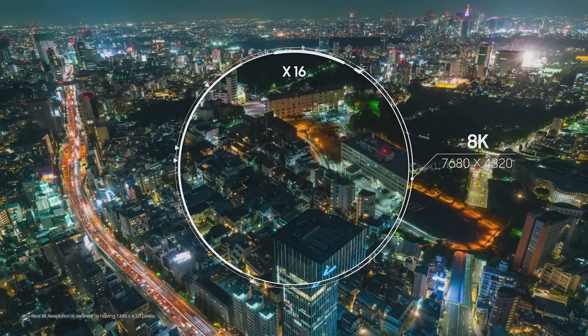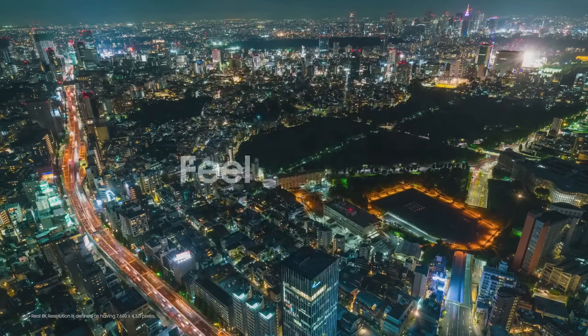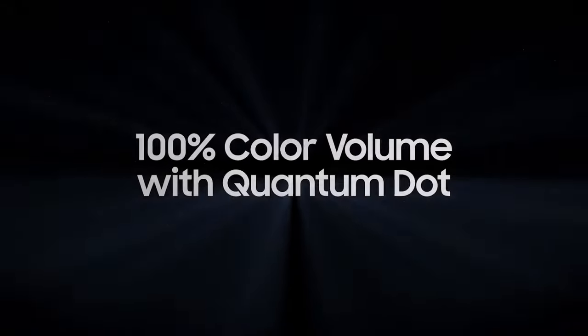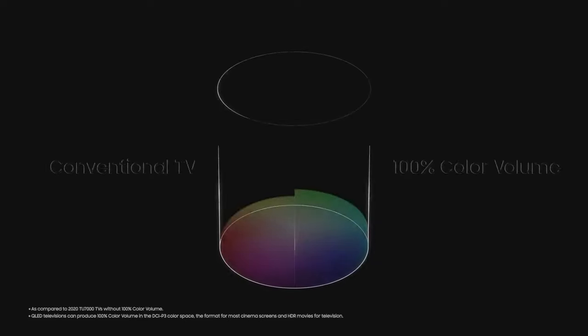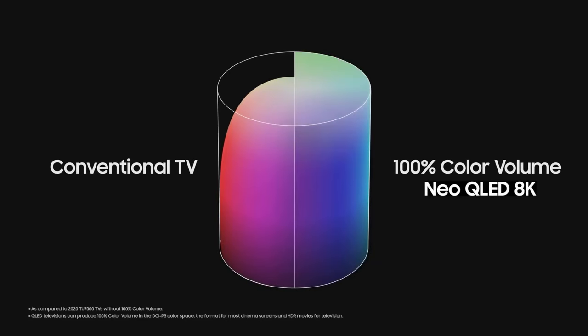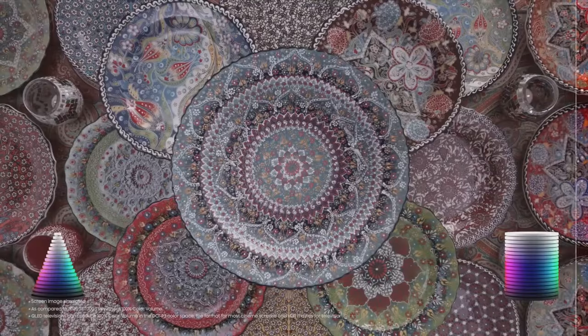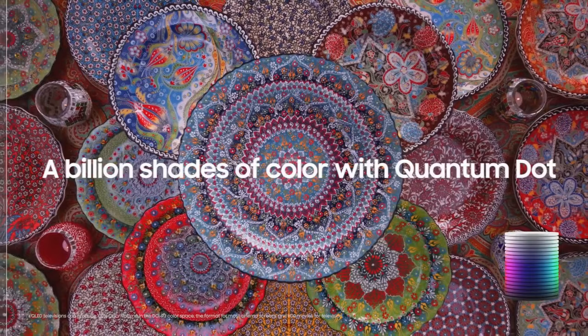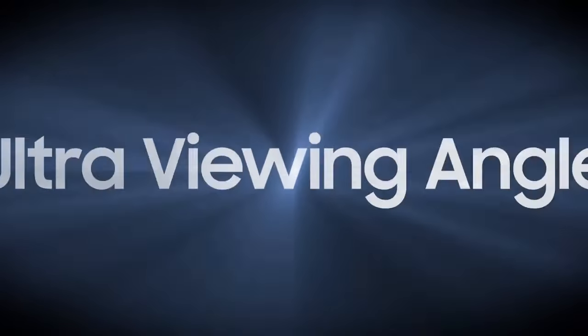Samsung's Neo Quantum Processor 8K powers this television, utilizing advanced AI upscaling to convert lower-resolution content into near 8K quality. This means that even if you're not watching native 8K content, the QN900C will enhance the image to a level that closely resembles 8K, offering an impressive viewing experience with enhanced sharpness and detail.